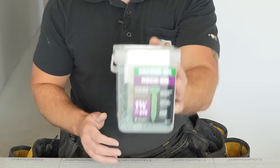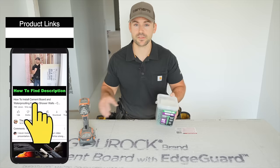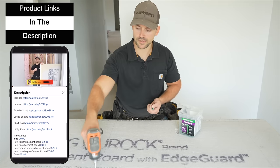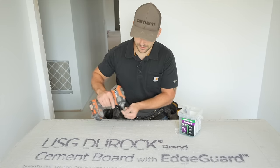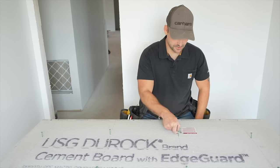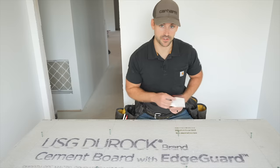I'm going to use cement board screws that are inch and five-eighths, which are designed to install half-inch cement board. I'll pre-start two screws on each stud line. Now is also a good time to remove any stickers on the boards, because these will interfere with the waterproofing we'll install in the next video.